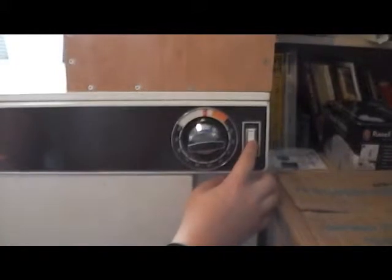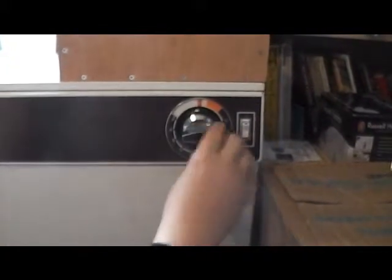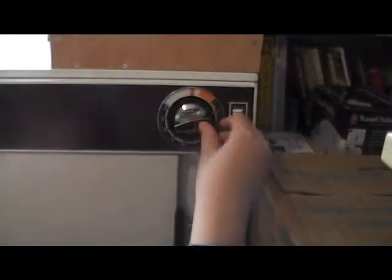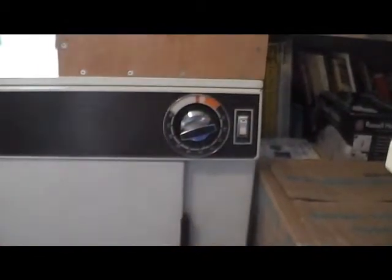And then, high heat? Yeah. High on how many minutes? 50 minutes. 45. Yeah, that's grand. Lovely job. And we're off. We are.